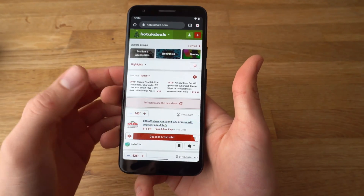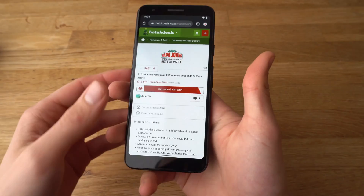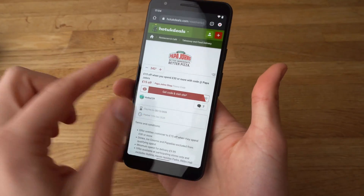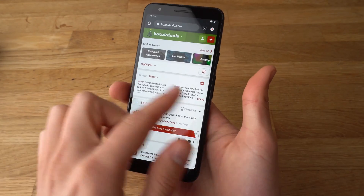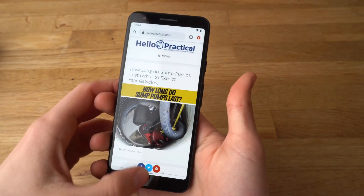For example, let's go to a website, and what if we want to go back — how can we actually do that? Since there are no buttons anywhere. You can use these gestures to do that, but they are quite confusing and mess up quite a lot of things.